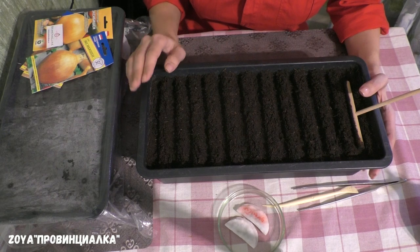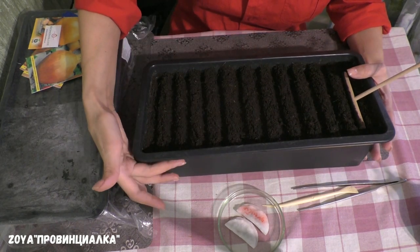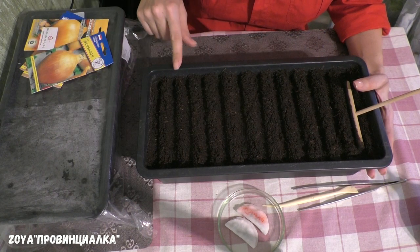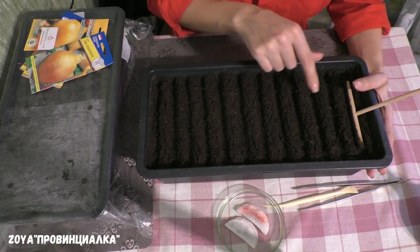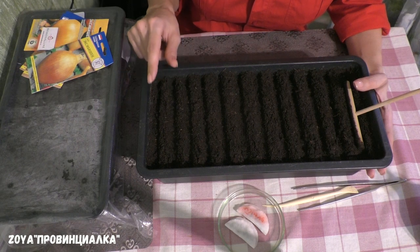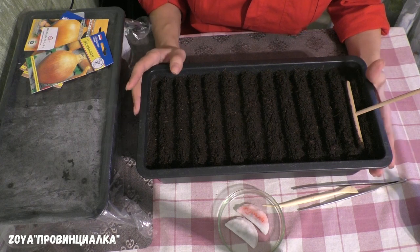Для выращивания лука через рассаду я использую пластиковые чёрные контейнеры. Глубина — около 12 см, длина — около 35 см. Это отличная ёмкость для выращивания лука. Обязательно есть дренажное отверстие, потому что лук будет расти здесь долго — до самой высадки в открытый грунт, а это май месяц.